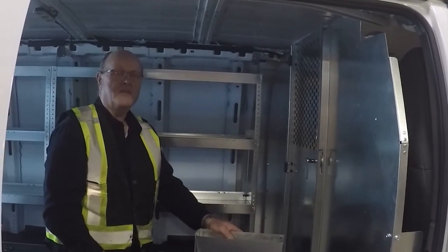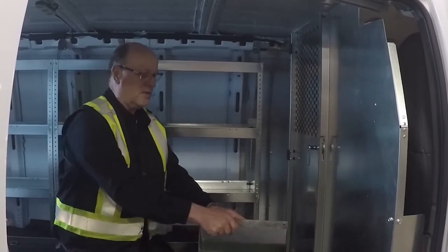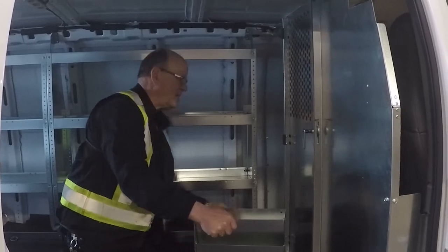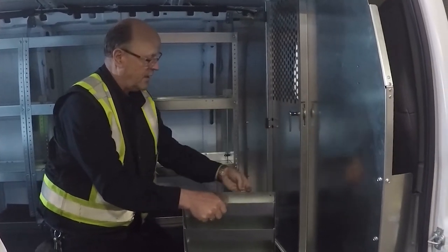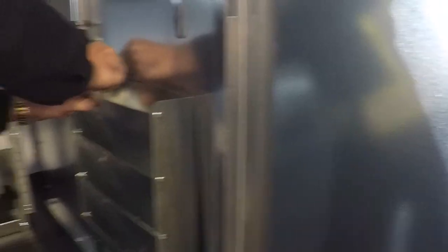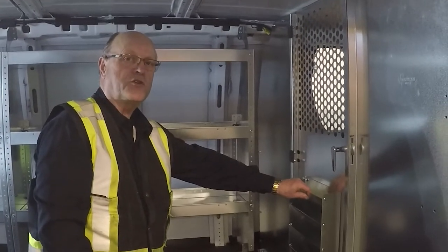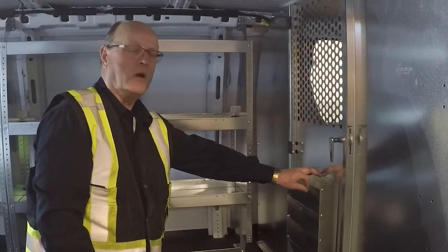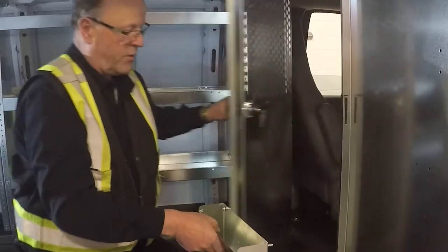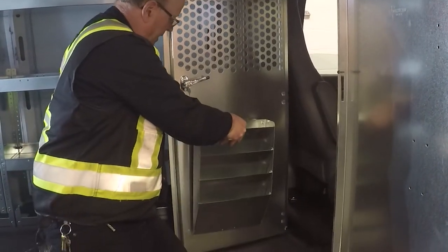Next we're going to talk about the installation of the literature holder. The literature holder comes with pre-punched holes in it that fit the pre-punched holes of the door. As you can see, there are four holes and it comes with its hardware. It's a very simple install — four bolts and four nuts. The option with the literature storage is it can install on either side of the door, whether you want it on the cargo side or the cap side.